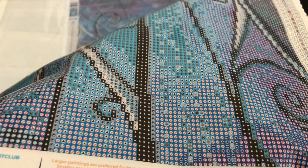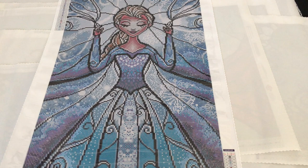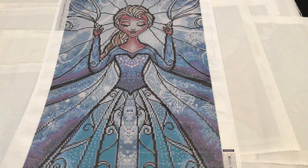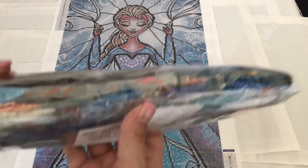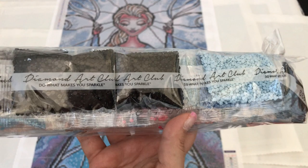The first one we are going to take a look at is the Snow Queen. Diamond shape round with AB, size is a 42 by 97 cm. She has a total of 35 colors, one of them being AB diamonds. The AB diamonds will be down here in her dress. She is absolutely gorgeous. Mandy Manzano likes to do the stained glass images, so there's a lot of black for outlining — not a big chunk of black in one spot, so it's really easy to do. The diamonds feature a lot of blues and purples, and the AB diamonds are the blue color. Each diamond pack comes with their logo: Diamond Art Club, do what makes you sparkle.